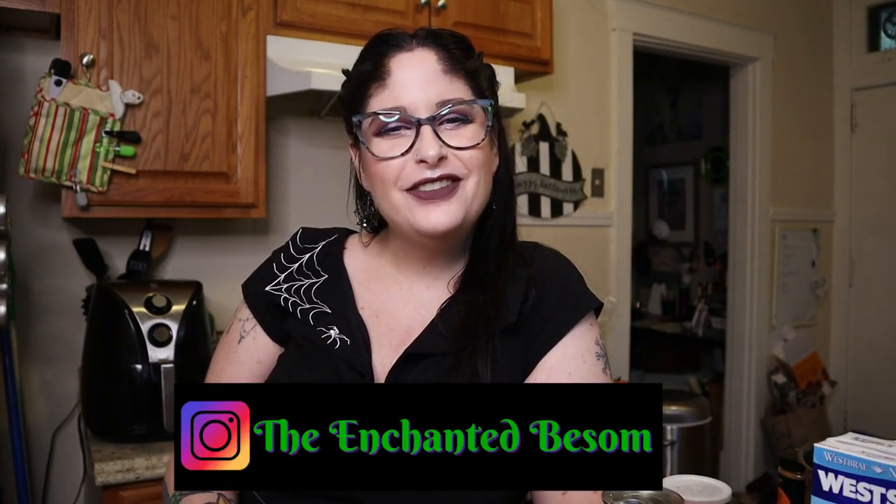Hello everyone and welcome back to another video on the Enchanted Basement. If you're new here, hi, I'm Jenny. It is very nice to meet you.